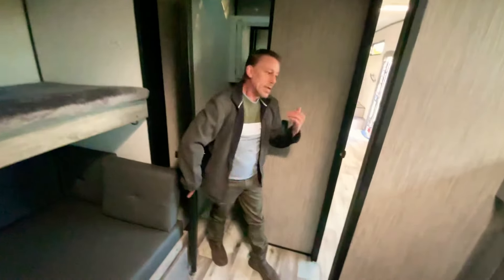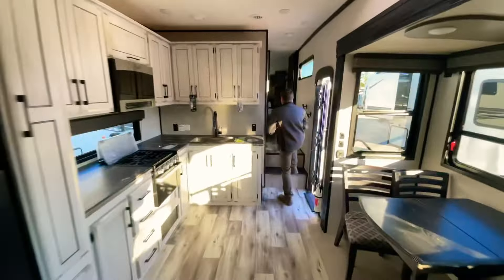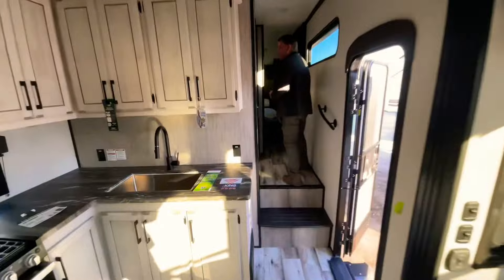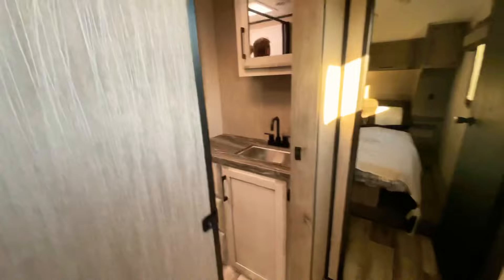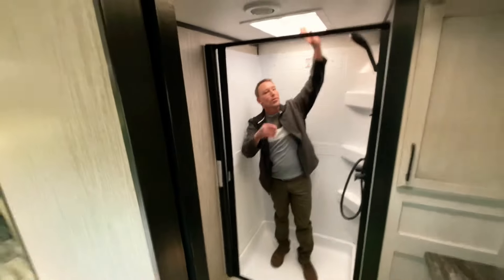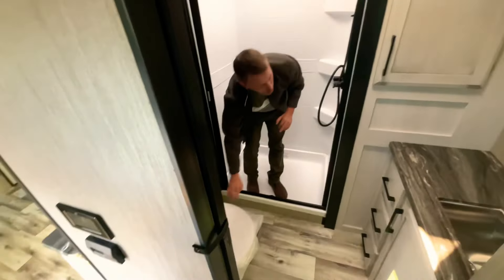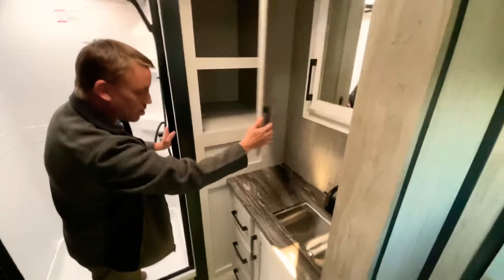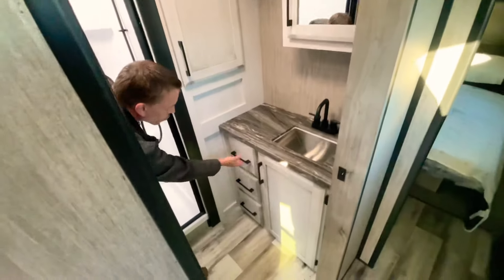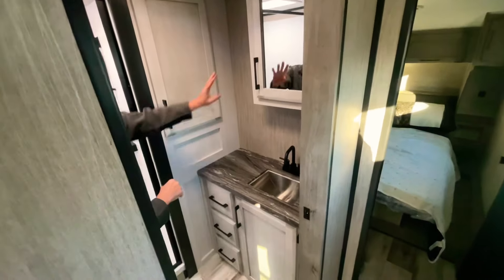Mom and dad have got their own suite. Up here is the parents area with their own bathroom. You've got a nice large stand-up shower with a skylight above it, a porcelain foot flush toilet, a big cabinet to keep all your towels, more storage down below, and a medicine cabinet up here.